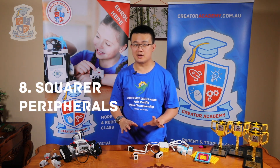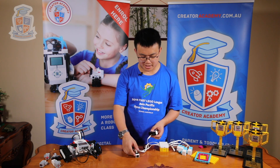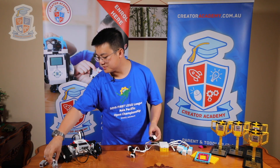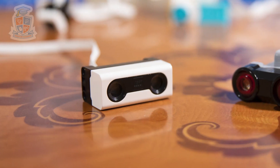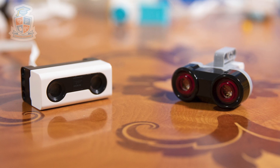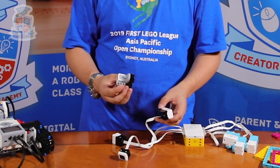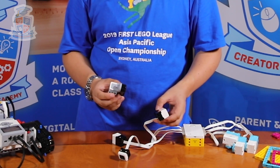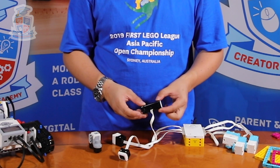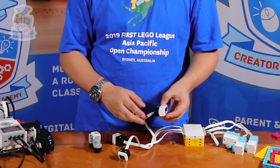Reason number eight are the new squarer sensors. We have a colour sensor and an ultrasonic sensor which are more rectangular. If you compare them with the EV3 sensors — for example, the EV3 ultrasonic sensor — you can see very clearly that the EV3 sensor is a lot more difficult to integrate with your build because it is in an awkward shape. There are connection areas at different angles and spaces, making it a harder piece to integrate. Whereas the Spike Prime distance sensor has a much more rectangular organisation, and it is much easier to figure out where to place it.